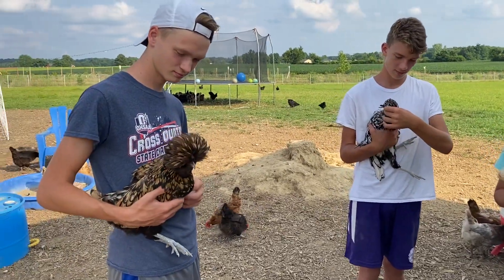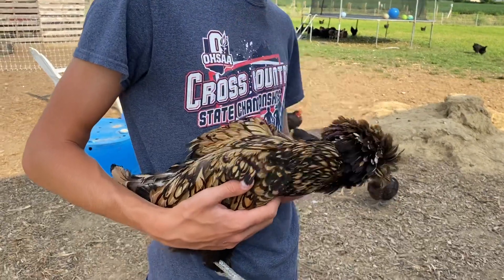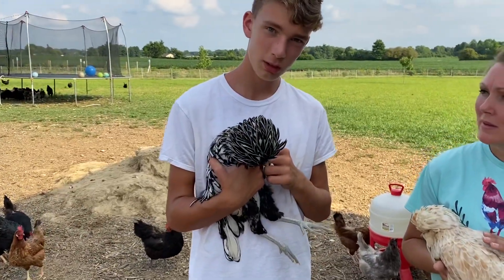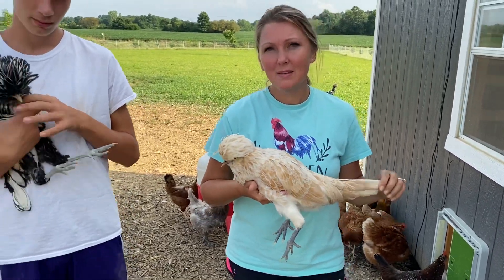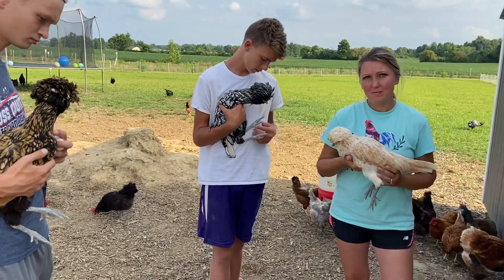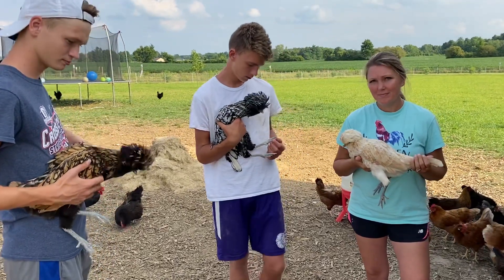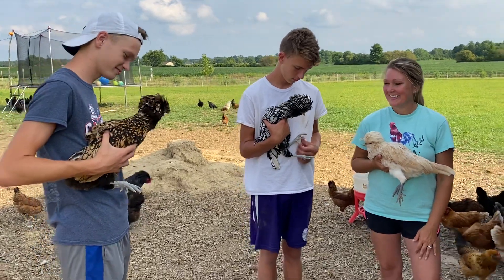Sometimes they'll just peck at food that's not even there. So to recap, this variety is a gold-laced Polish, that's the silver-laced Polish, and that's the buff-laced Polish. Those are the three varieties we have — they're all hens. There are probably other Polish varieties out there, but those are the ones we have on the farm.